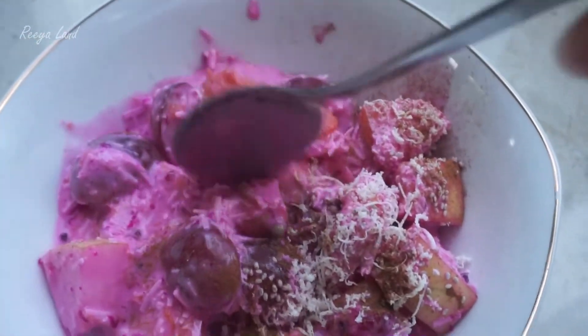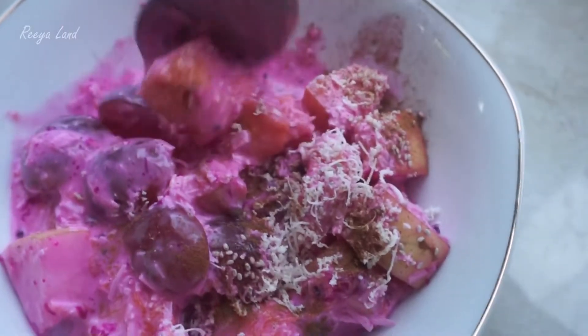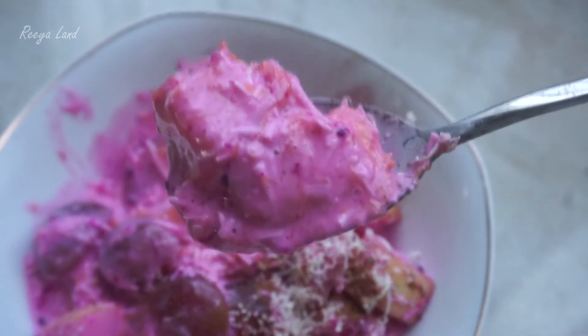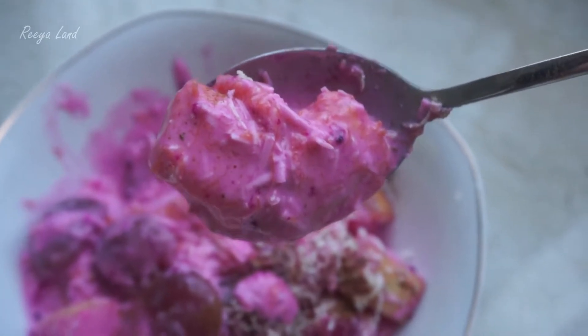The fruit looks appetizing. The color is so bright and vibrant — so beautiful. It's from the dragon fruit. Natural dragon fruit color.